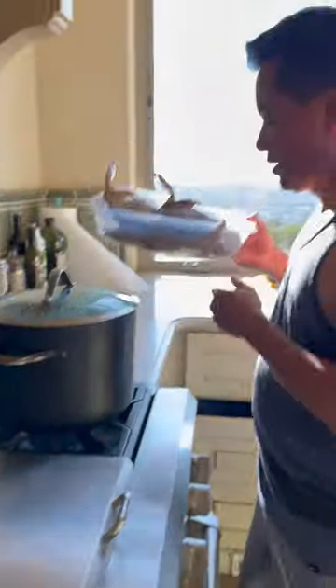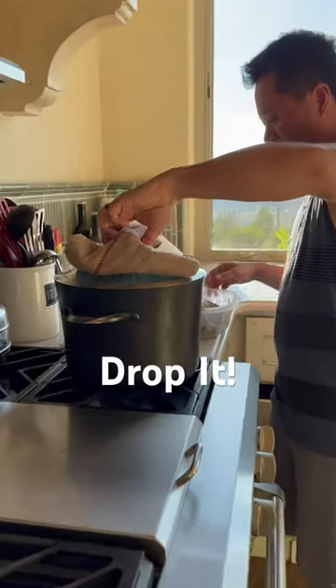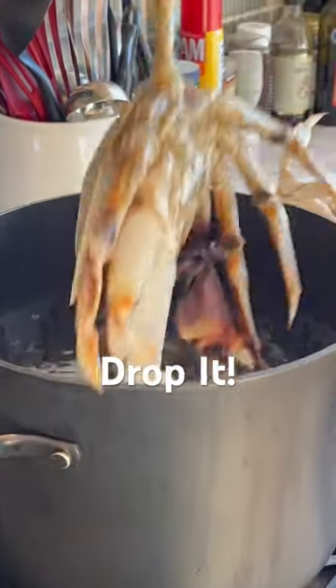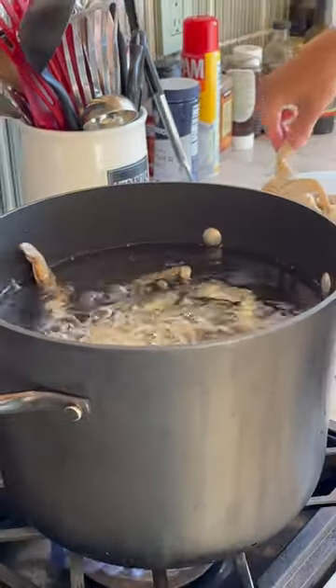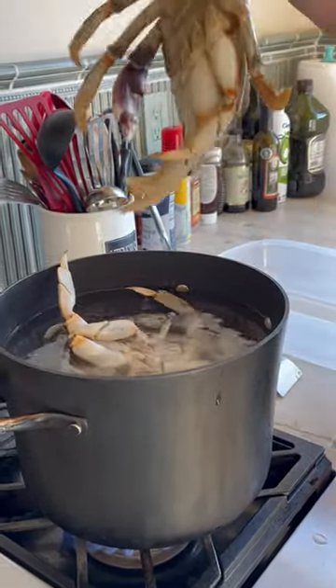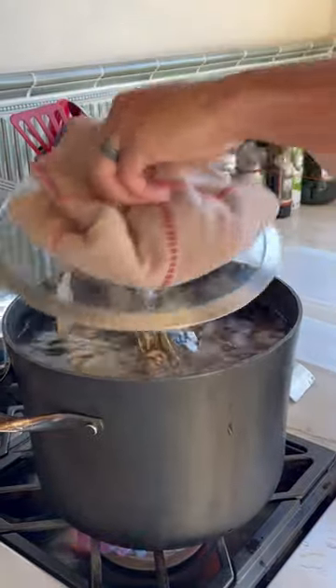But guess what? We're gonna drop it like it's hot. Here we go. Let's zoom it in. Boiler water. Drop it like it's hot. Boom. And another one. Boom. And drop it like it's hot. And lid on.